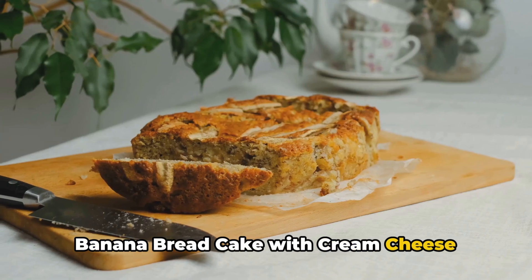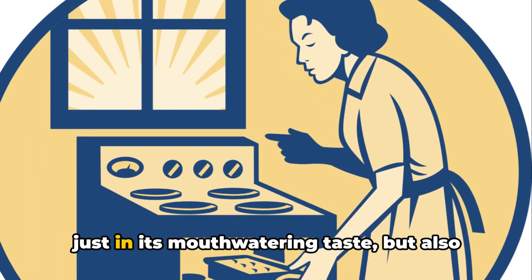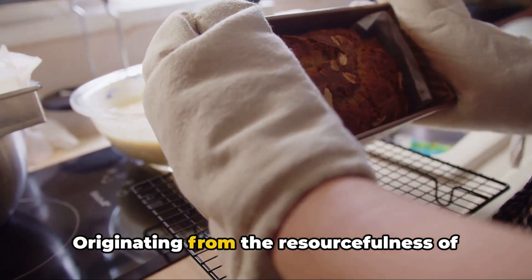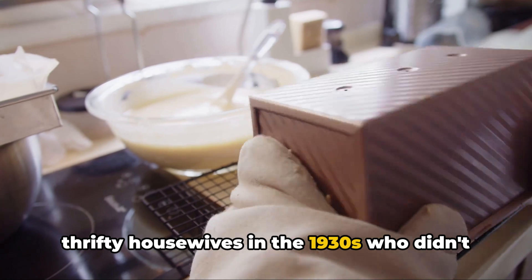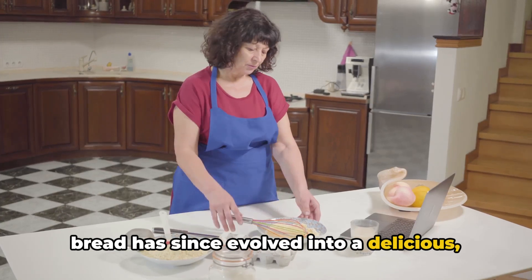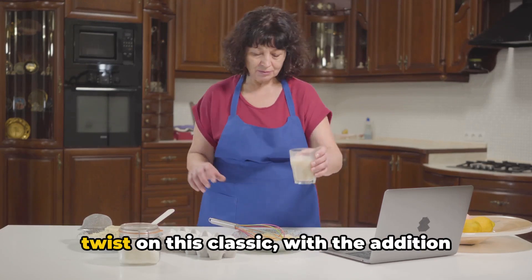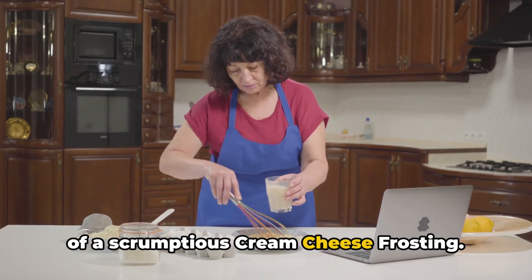Ever wondered how to make the perfect banana bread cake with cream cheese frosting? The allure of this treat isn't just in its mouth-watering taste, but also in its rich history. Originating from the resourcefulness of thrifty housewives in the 1930s who didn't want to waste overripe bananas, banana bread has since evolved into a delicious, versatile cake. Our banana bread cake is a delightful twist on this classic, with the addition of a scrumptious cream cheese frosting.